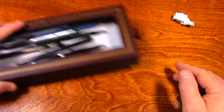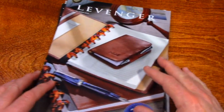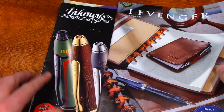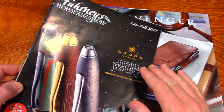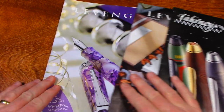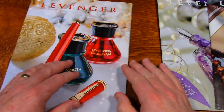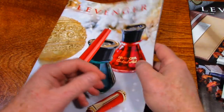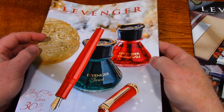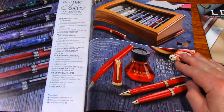But that's not the reason for this video. I've had some catalogs kind of building up on me. I've had this one quite a long time. I thought I'd just kind of flip through them real quick, but in this video, all I wanted to look at was the fountain pens.